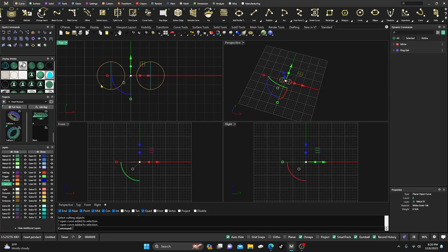I'm going to select these two, go ahead and change to the creation layer — that would probably be better. Select these two and split with this one and this one, hit Enter, then grab all those in the center and just delete them. I just want the two halves right there.